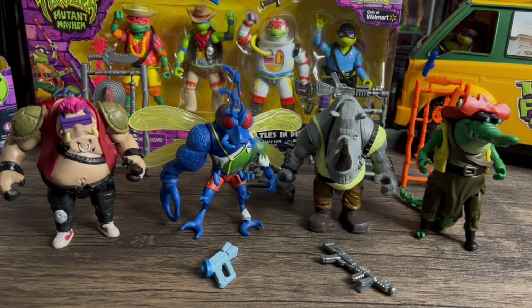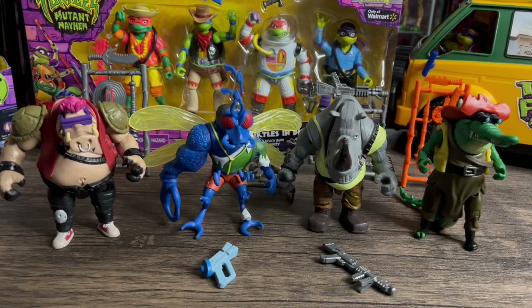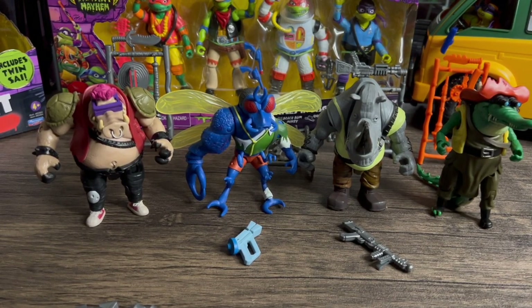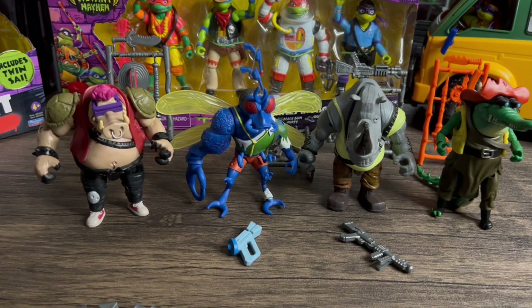Next up on the chopping block for reviews is the Mutant Mayhem Turtles in Disguise Party Pack — cannot wait to do that one, I'm happy I finally picked that up. I did the turtle van already and the turtles, so if you want to see that make sure you go check out those videos. I got the giant turtles — I'll probably do a quick little video comparing them to the original giant turtles. Let me know what you guys think about the villains. Make sure you hit that like button and subscribe if you haven't yet. Check out the Mirage Turtle 4-Pack giveaway I'm doing — go walk away with the 4-Pack of the Mirage Turtles. That's my favorite NECA turtle 4-Pack of all time, probably going to be the best thing that comes out this year for me. It goes until August 10th — don't miss out.